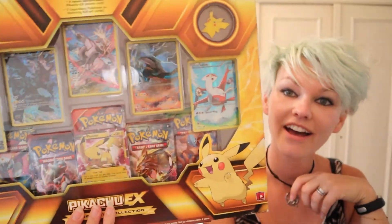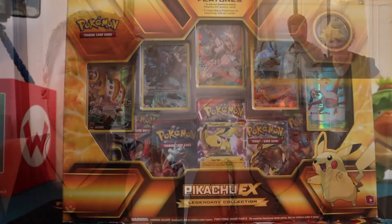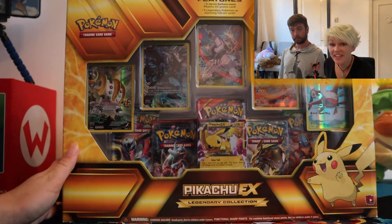Hello everybody and welcome to another video. In this video we are opening something that I think is becoming quite rare now. It is a very, very big Pikachu EX box. It has got some X and Y packs in it and we haven't opened those for a while, so we're very excited. Let's go — we are opening this Pikachu EX box.